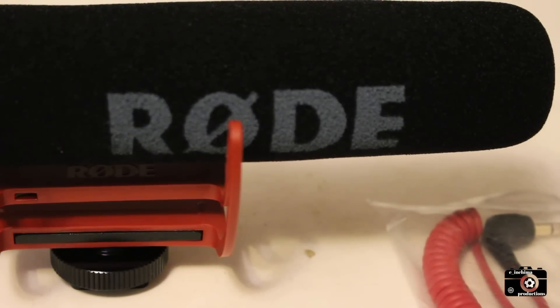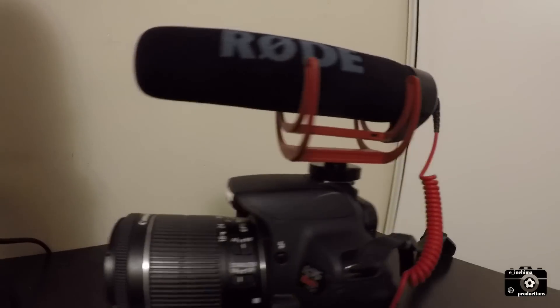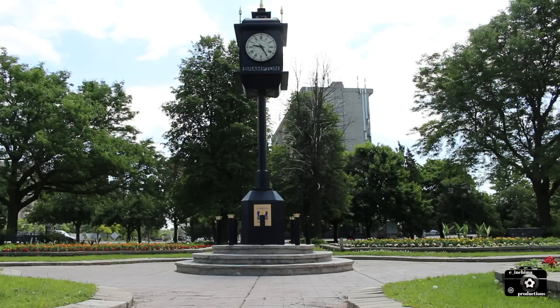I try out a different microphone today with the Rode VideoMic Go as I attach it to my camera and put it to the test in different locations. I'll unpack, set up, test and review the Rode mic to find out the quality of audio this directional mic can give.